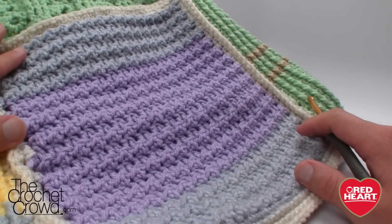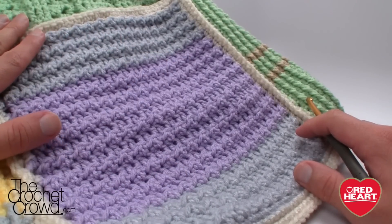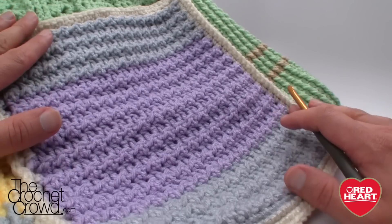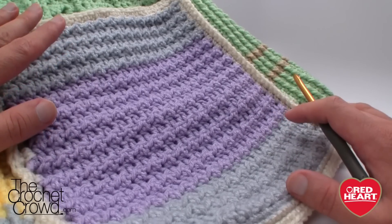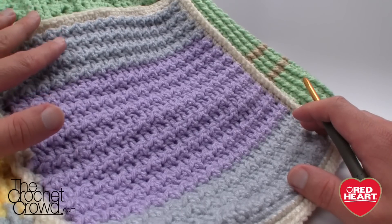Welcome back to redheart.com as well as The Crochet Crowd. I'm your host Mikey, and in today's tutorial we're going to explore this stitch called the double crochet and slip stitch square. This actually reminds me of fish scales the way that it's worked out, and this is one that I never really thought was possible — I think this is really cool.